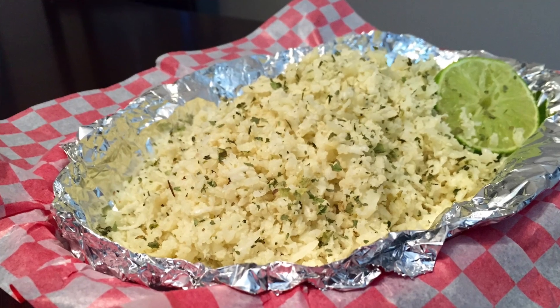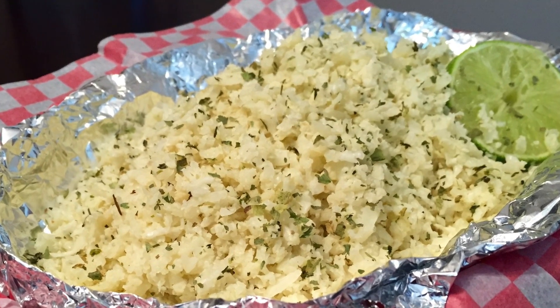Hi guys, my name is Caitlin and welcome back to Kate Straight Up. Today we are making cauliflower rice and we are doing it so it tastes like Chipotle's lime cilantro rice. Why? Because why not cheat with some delicious cauliflower rice at home.